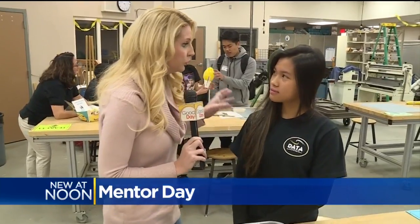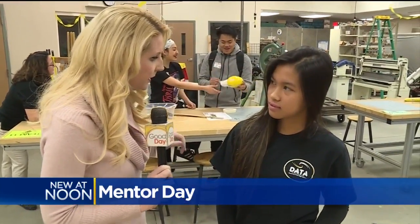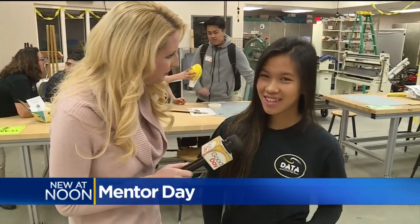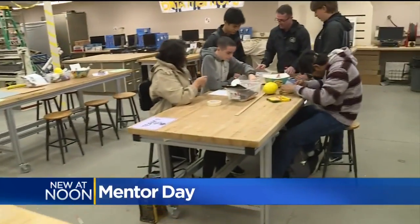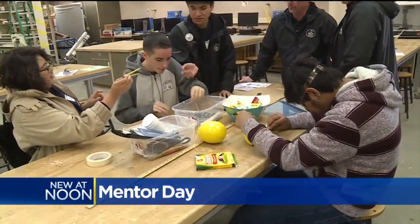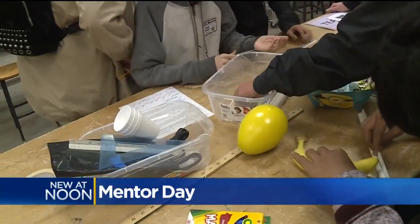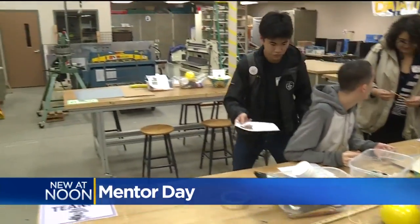You guys are in an academy. You are a senior so you are not participating in this because it's for the juniors — you got to do it last year. What is the name of the academy and how successful were you last year in this project? This is the Design and Technology Academy. Last year it was a really fun project. I worked on the trebuchet as well as working on a commercial to advertise our trebuchet. There are so many components to this project, but it was really fun working with my mentor to make a successful project.